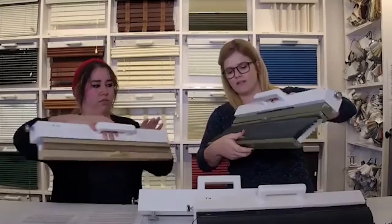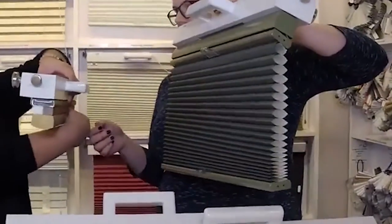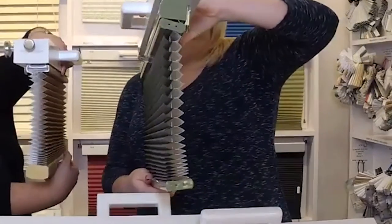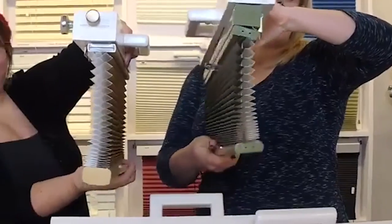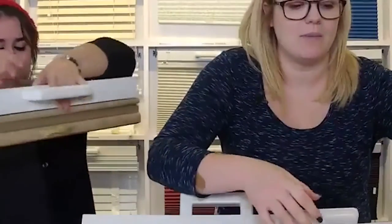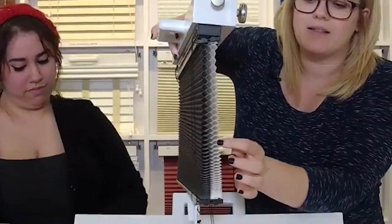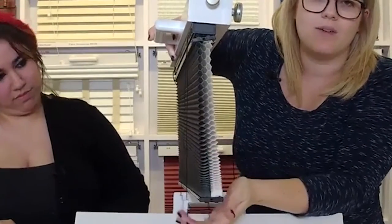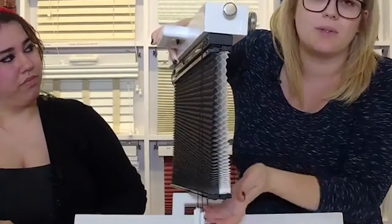Just to give you guys an idea of what those cells look like, I have a couple of examples here. This one is the single cell and the one that Michelle's got is the double cell. We'll get zoomed in on this really quickly — the best option really is going to be this triple cell, but really anything is better than nothing. Here you can see there are three pockets of those honeycomb cells, so they're all going to do a really great job trapping air.